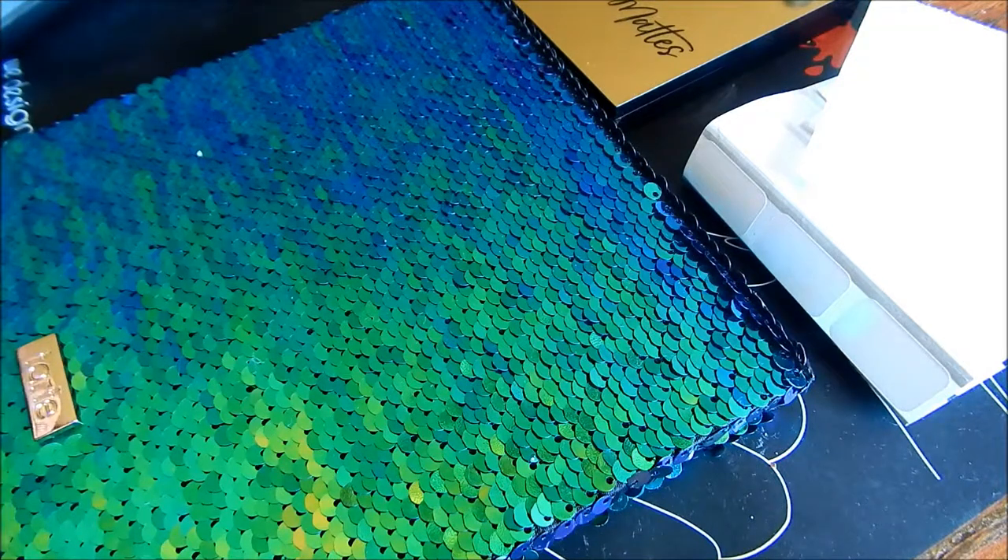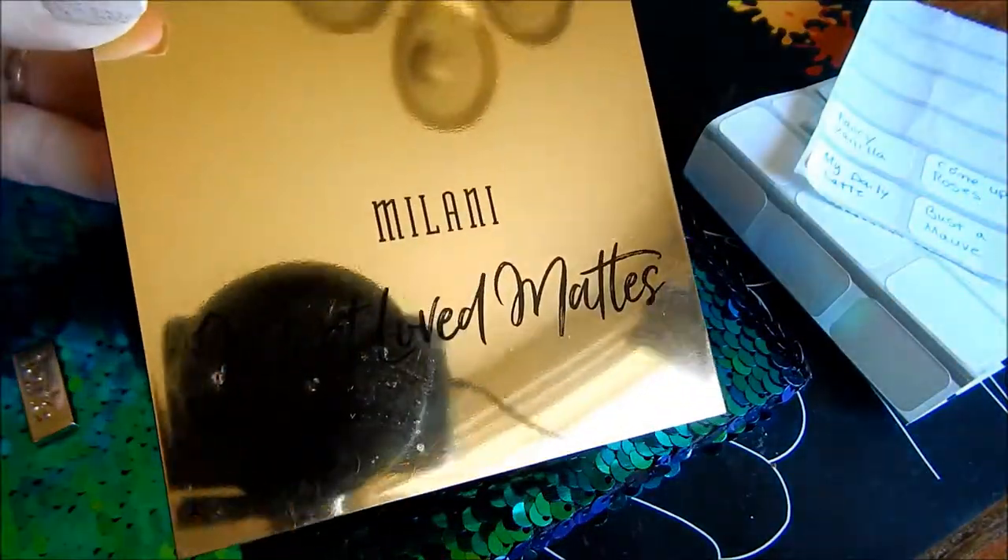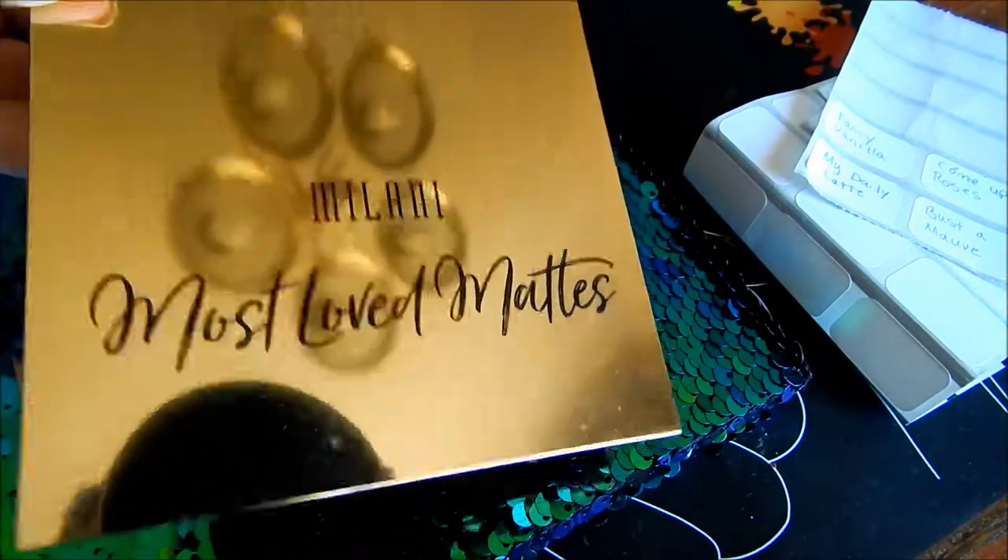Hey everyone, so today I'm going to be showing you how to de-pot the Milani Most Loved Mattes palette and let's go ahead and get started.